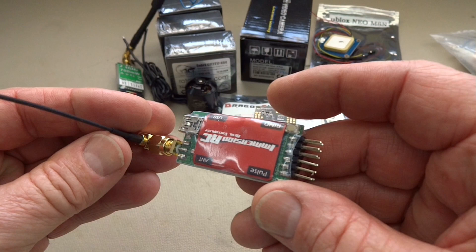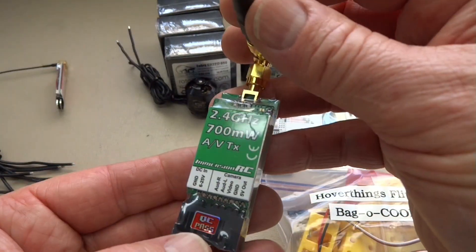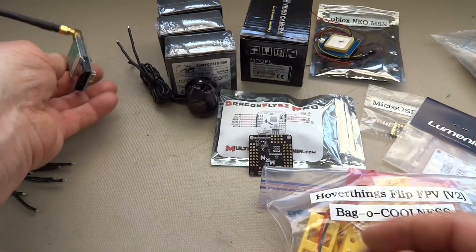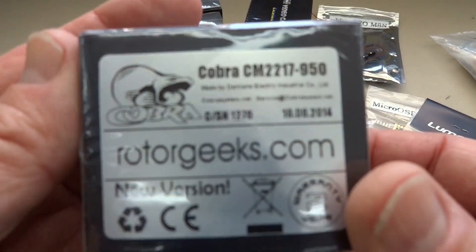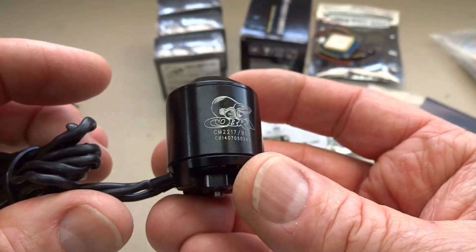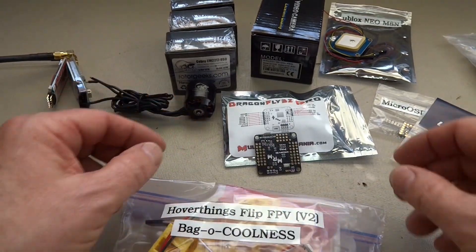I'm also going to be running the EZ UHF receiver — this is a four channel, just happened to have it lying around. I'll also be running the ImmersionRC 2.4 with the Video Aerial Systems Ultra antenna. I bought some new Cobra CM2217s from RotorGeeks — 950KV, all black, very nice looking. I'll be running 10-inch props on these because I'm after speed, and that's what this whole version 2 thing is all about.